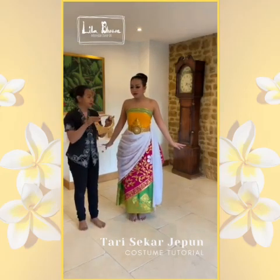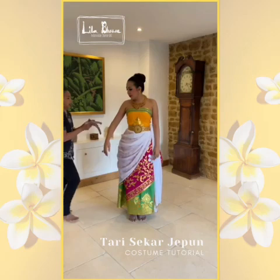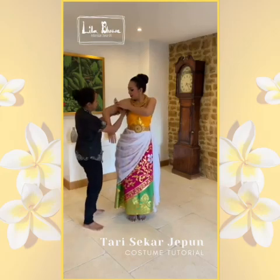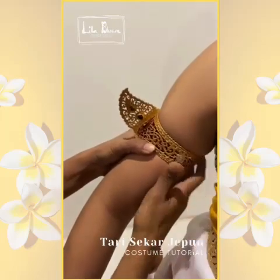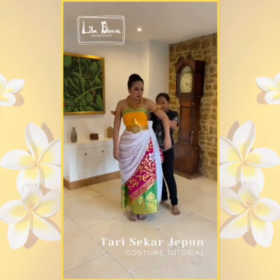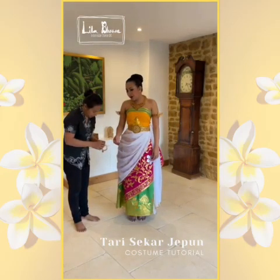This is a badong — it goes around your neck. These are glangkana; they go on your upper arms. These are also glangkana; they go on your wrists.